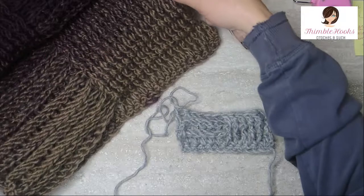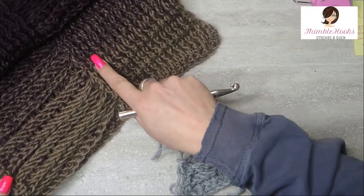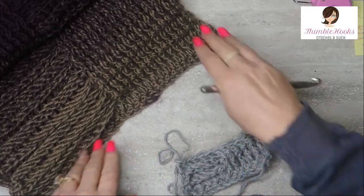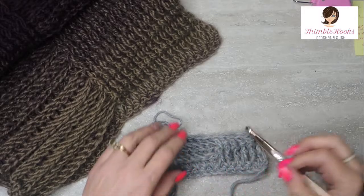For the actual scarf pattern it's obviously much wider than this. What we have here is 15 front post and 15 back post instead of 5 and 5. That's how we get the width, but it's still the basic same repeats. You just do that over and over and over again — it's awesome.